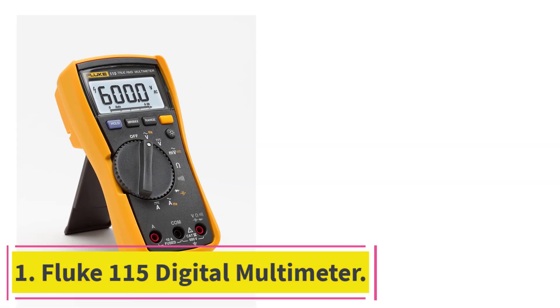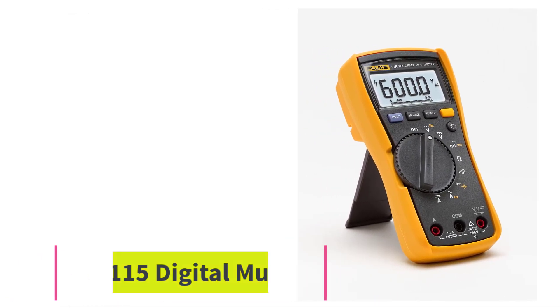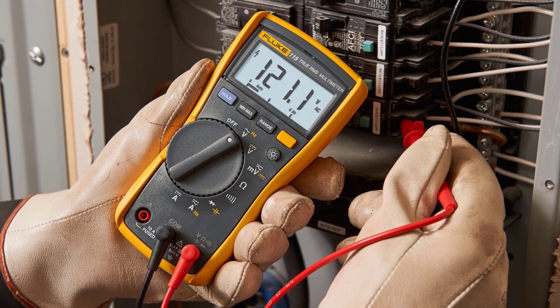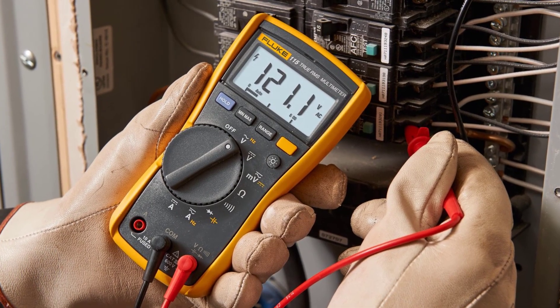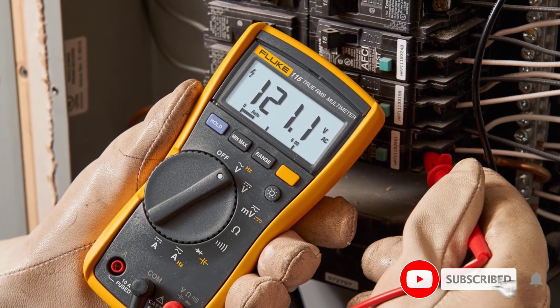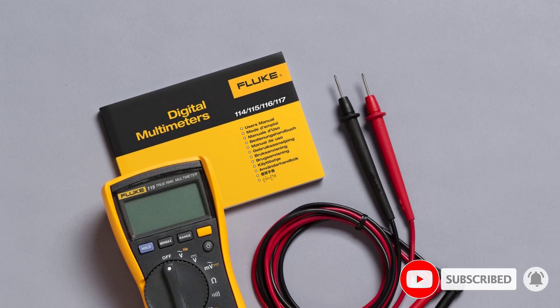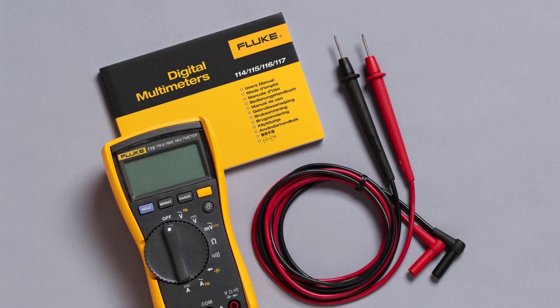Starting at number 1: the Fluke 115 Digital Multimeter. Professional electricians trust Fluke multimeters for their reliability and accuracy, making this an easy choice as our top overall pick. It can handle AC and DC voltage up to 600 volts and currents up to 10 amperes, and the large white LED display provides clear results.